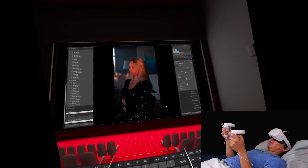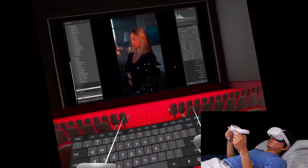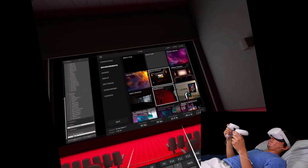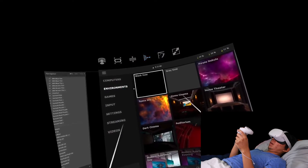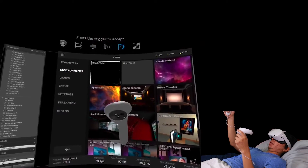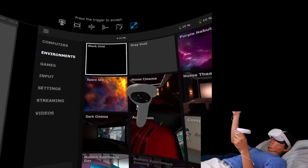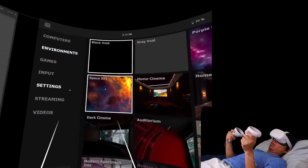What I'm going to do is change the environment — let's go back to a black void. Let's bring it closer to me and adjust the height. Curvature — I think curves are all the way up already. And size — let's make this bigger, let's make it huge.